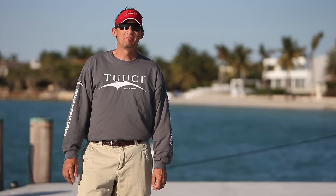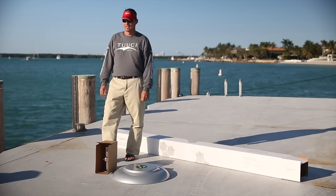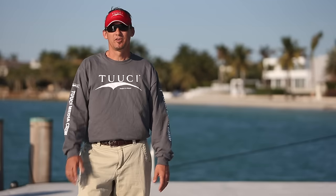Hi, my name is Newton Clark. I'm the designer of the Tucci Shade products that you have purchased from Restoration Hardware. Today I'm going to show you how to unpackage and set up your parasols.